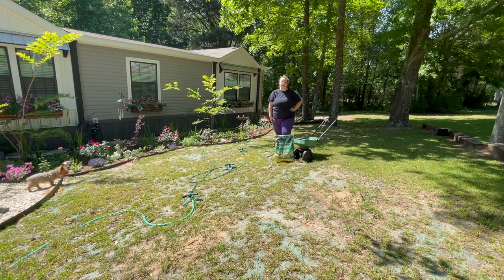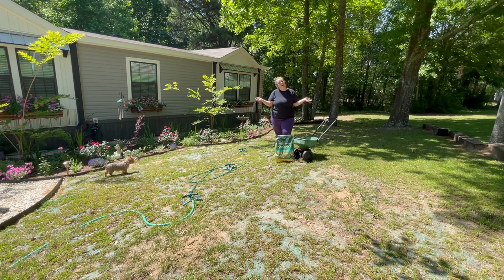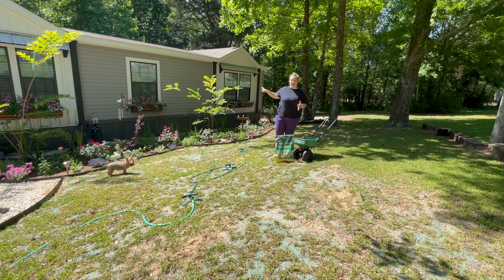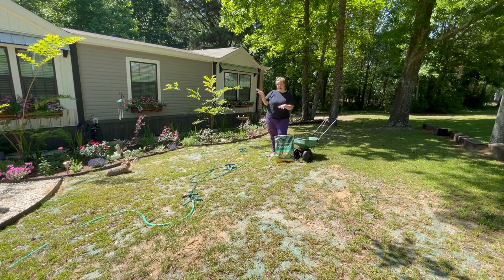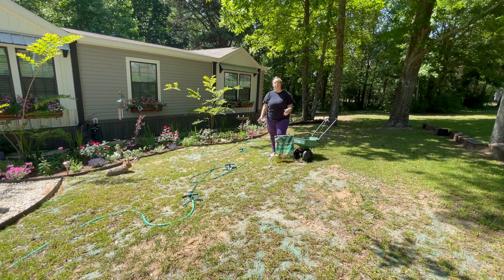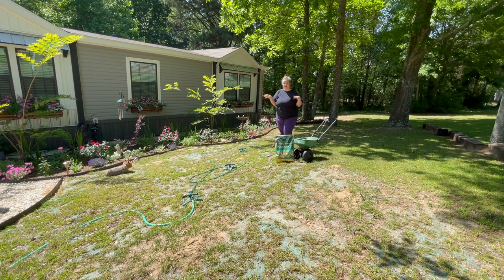Hey y'all, it's Betsy from Happily Ever After Etc., and I am back with another garden, house, and yard project. Last year, after my house was put in, the entire front yard was dirt. They had to bring in a bulldozer and completely gut everything to install the house. Over the last summer and now this summer, I've done quite a bit of work putting in new flower beds, a pea gravel path, and seeding this lawn from dirt to grass.